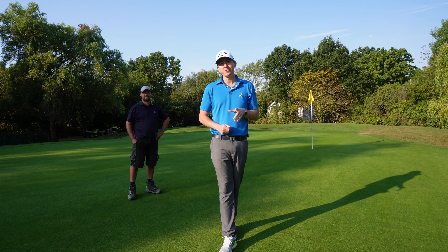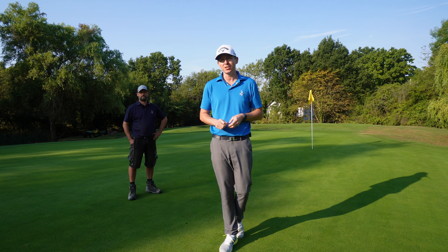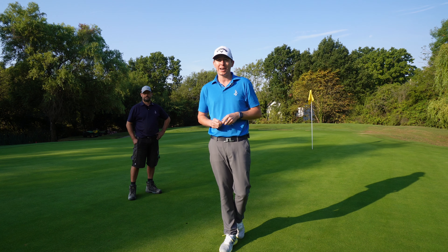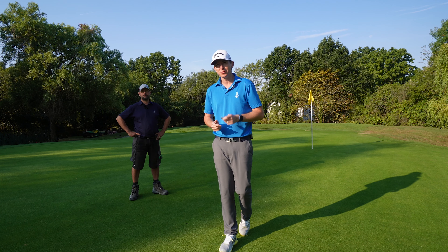Hello everybody, Ben Emerson here, head professional at San Martins Golf Club. I'm joined with Stuart, our course manager, and today we are going to show you how to repair a pitch mark correctly so you can enjoy some nice smooth greens.